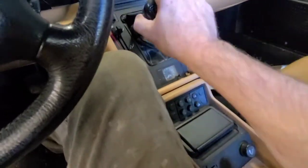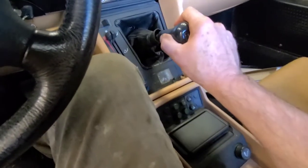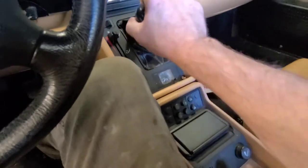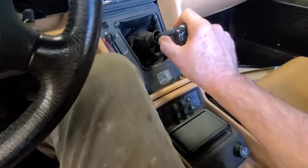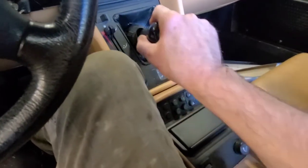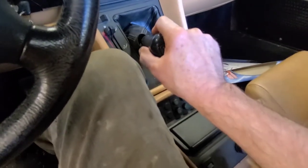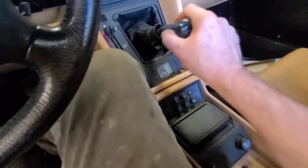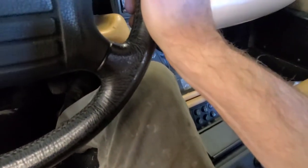I think the synchro in first gear is a little bit worn. I'm repeatedly stepping on the clutch, yet if I select second gear it's no problem. Let's put it up in the air and have a look at the fluid level in the transmission and see if there's any sign of contamination.